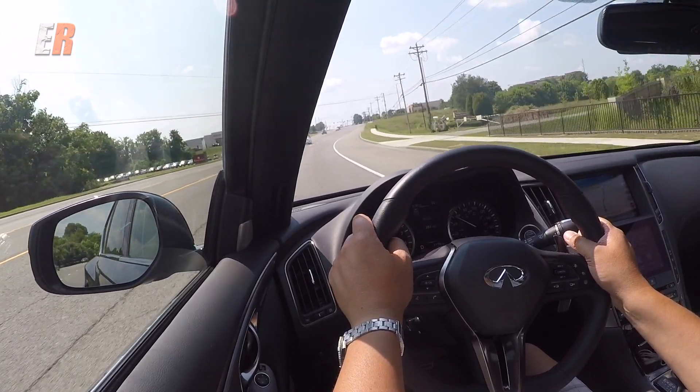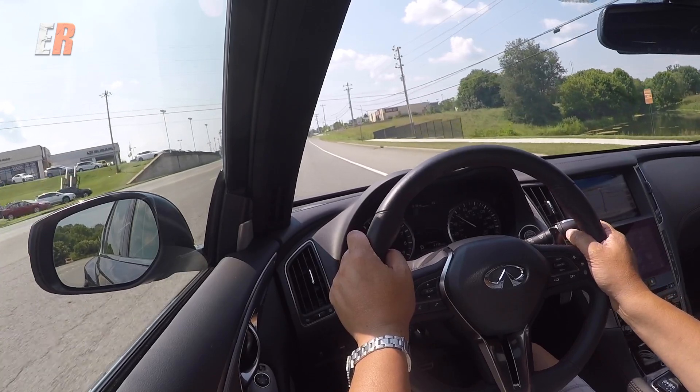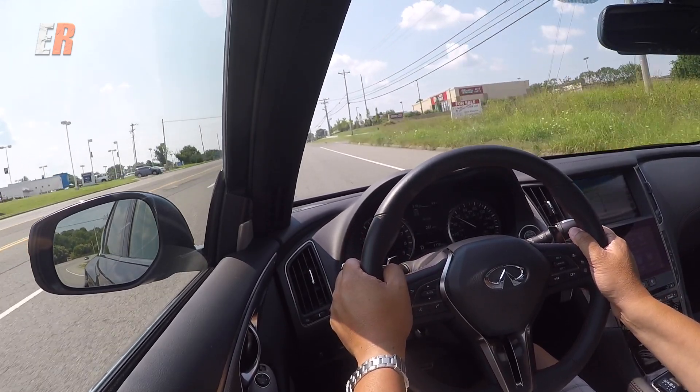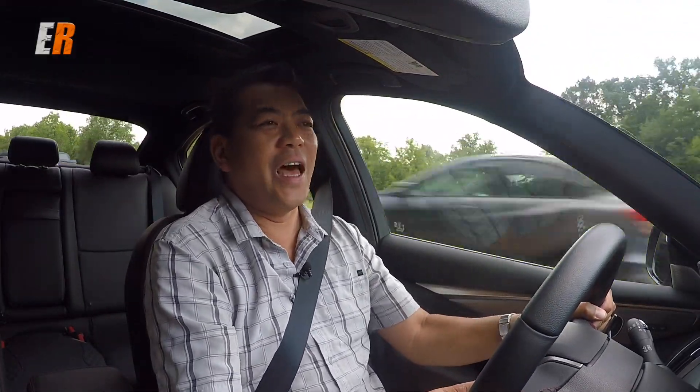Regardless of whether you go for the Luxe base model with the 2.0L or the Red Sport 400, what you're getting with the Q50 is a very refined ride. Very quiet. When you really put it down, it does have a nice growl and the pickup is really good. It's not super aggressive, but this is a premium luxury car, so you've got to think about that.